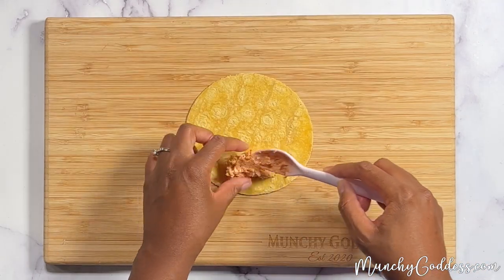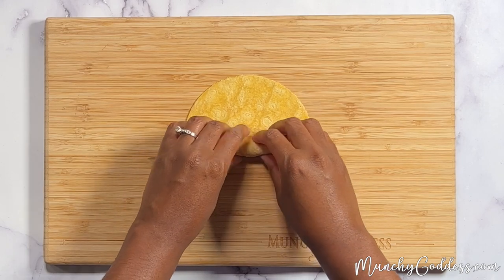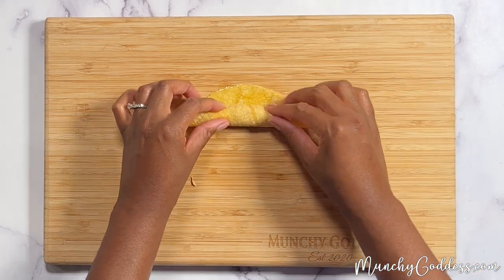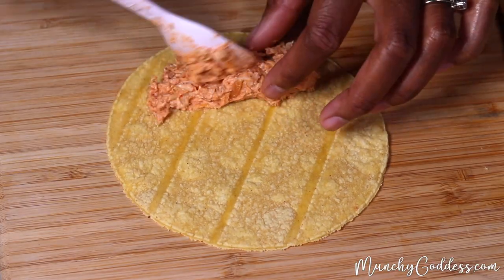Next, assemble the tortillas by laying them on a flat surface and then add about two tablespoons of the chicken mixture toward the bottom of the tortilla. Tightly roll the tortilla three-fourths of the way, and add a brush of olive oil on the remaining unrolled portion of the tortilla, then complete the roll. Here's me rolling them from another angle.